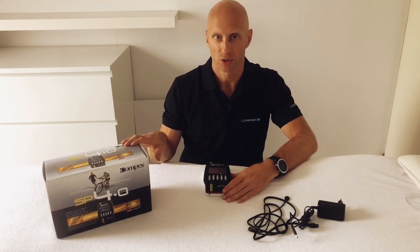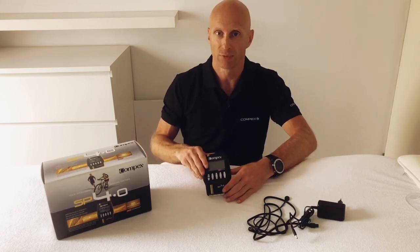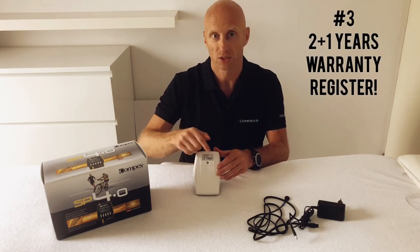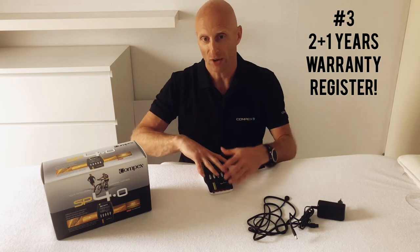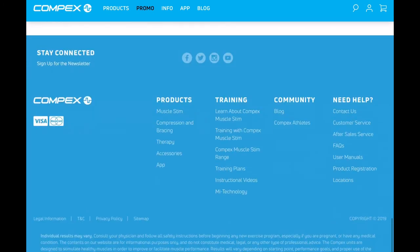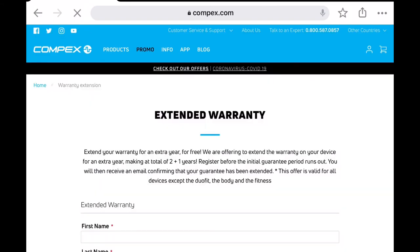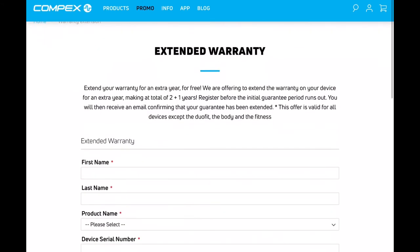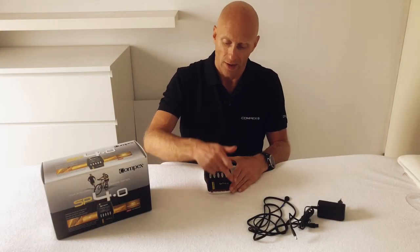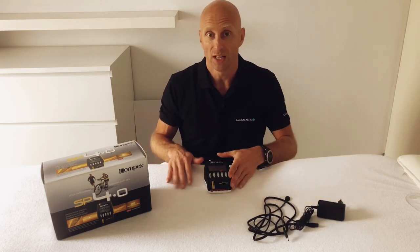Tip three: Compex has a warranty of two years, but if you register your device on the Compex website with your serial number — found on the back of the device — you get one extra year of warranty. Go to Compex.com, scroll down, and select product registration. Fill in your details and serial number for three years total warranty. Without registration, the warranty on the battery and cables is only six months.